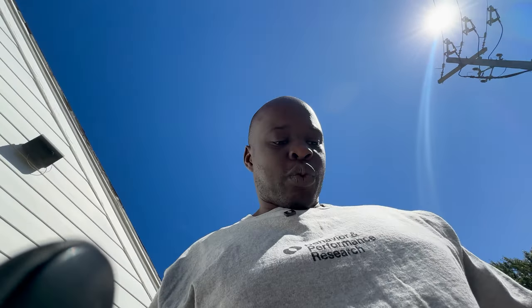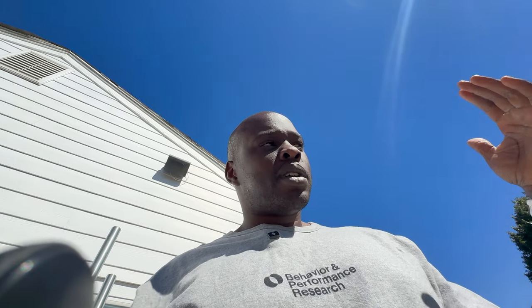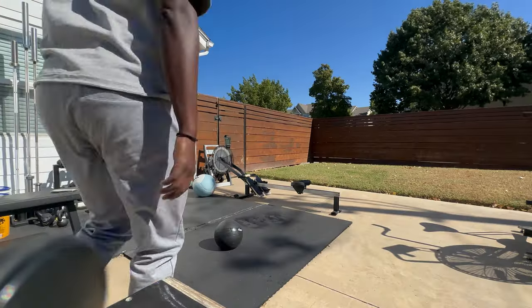Outside of that, these feel really really good. Today we're going to do some training — I have to do my cleans. I didn't end up going to the gym, so I'm doing them at home. We're going to wear-test these with some cleans and power cleans, working up to around 90%. That's going to be my lunchtime workout — we'll warm up and then get into it.